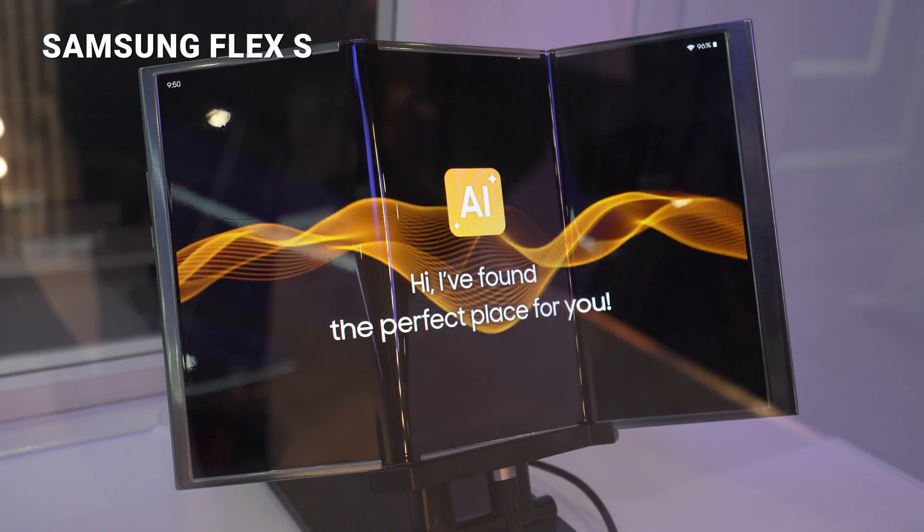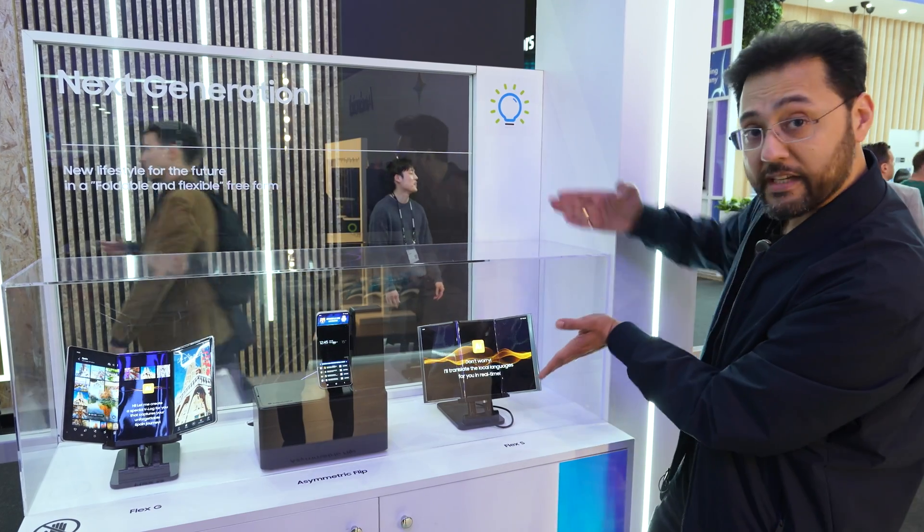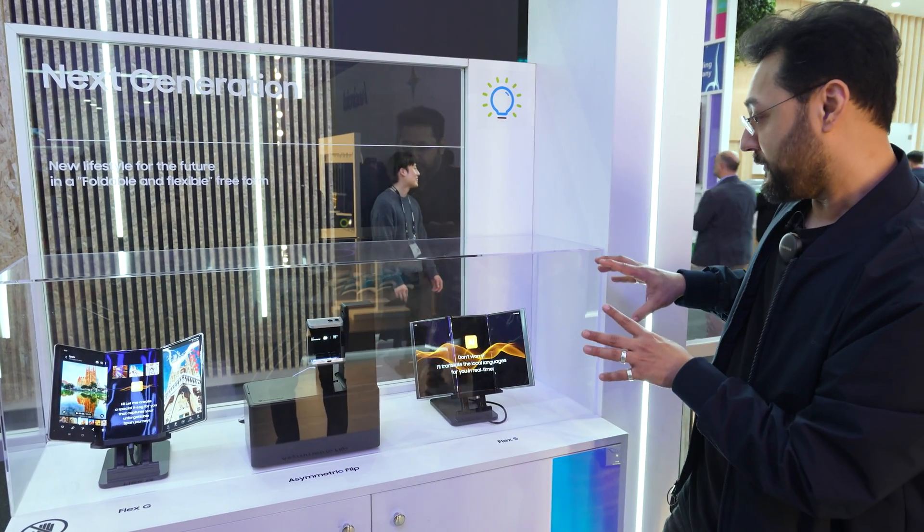And this tri-fold tablet, which they've labeled the Flex-S — because it's shaped kind of like an S — can actually fold in that way. It's a different kind of form factor.